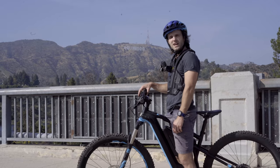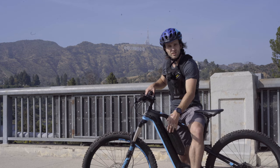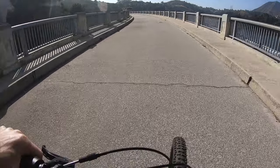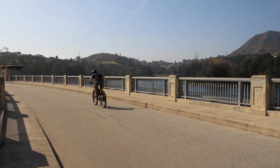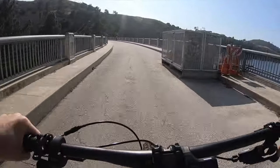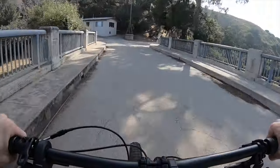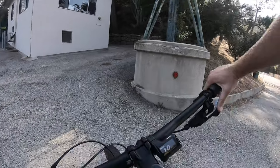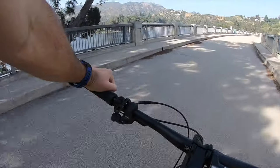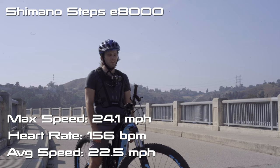Last bike — and the Yamaha didn't feel like it took too much out of me, so I'm feeling good on this one. We've got the Focus Jam Squared with the Shimano Steps E8000 motor. Added a little bit of weight here just to even things out since it's a lighter bike. 22, 23, 24, 23 again — 24.1. Heart rate's back up at 156. So 24.1 was the fastest we got this one up to, heart rate at the end was 156.